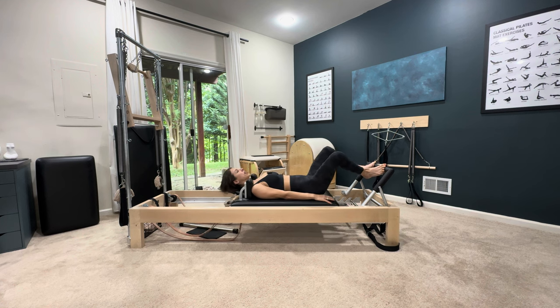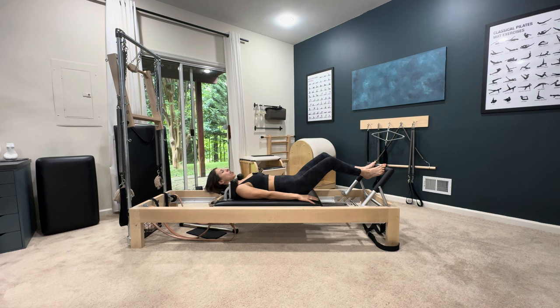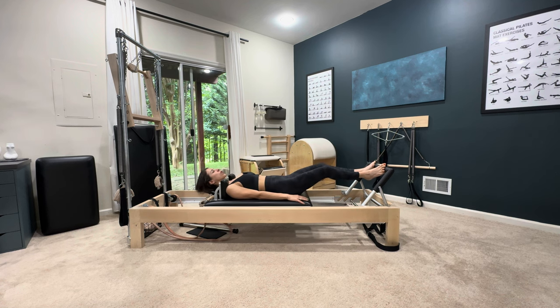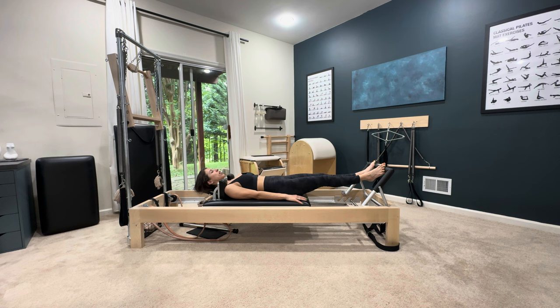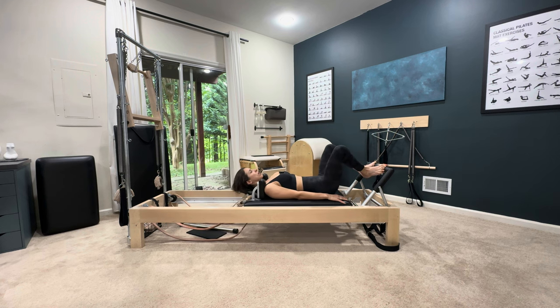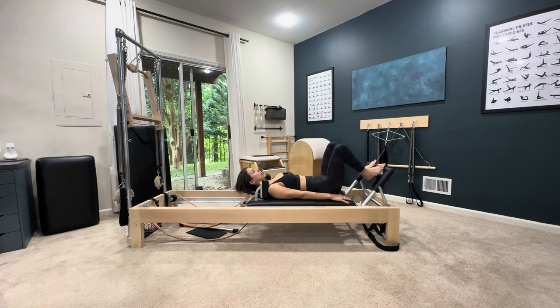You really want to try not to stop the carriage — not rushing, just constantly moving. Stay connected. Come in and quickly go to your arches.